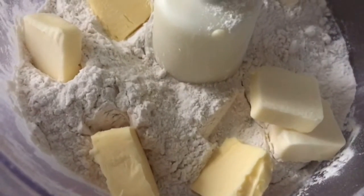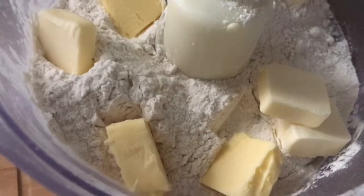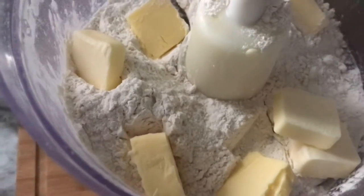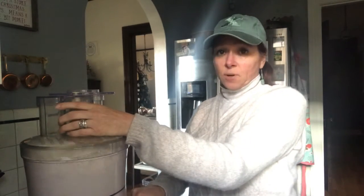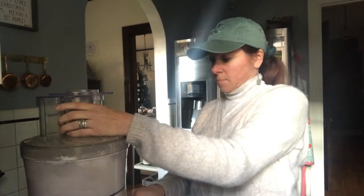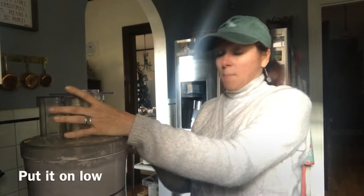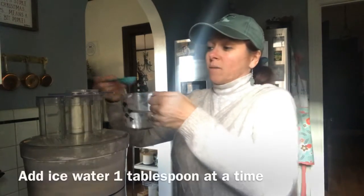I'm going to let it go, give me a second. So there is my four tablespoons of butter, four tablespoons of shortening — which look like the same thing but it's actually butter flavored shortening. I'm just going to give this a whiz, put it on low.